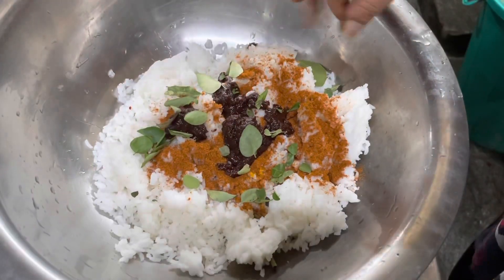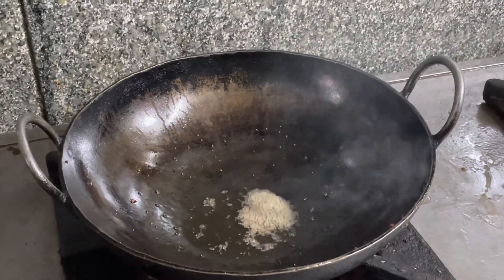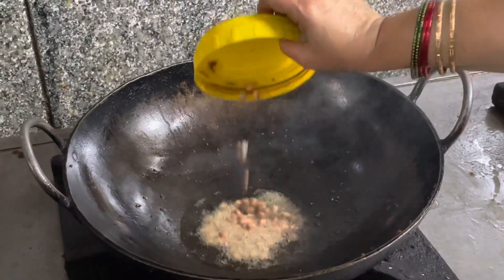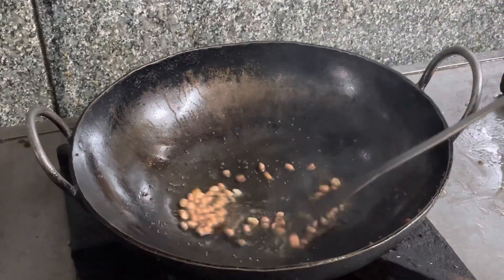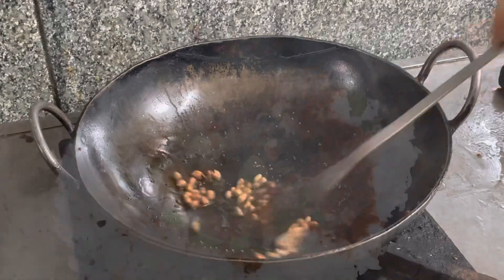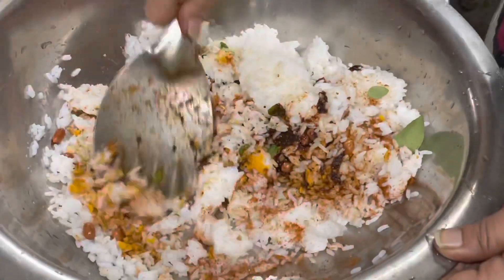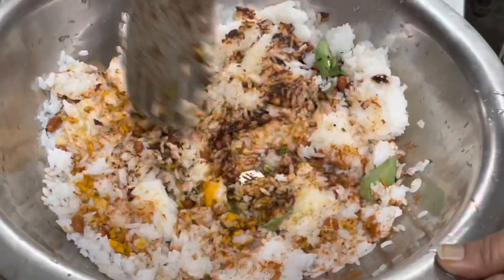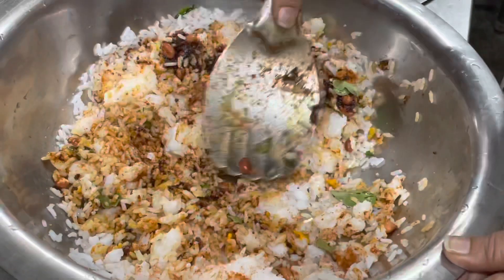We get the pan ready. While we cook our food, we will cook our food for the rice. We will mix our food for the rice.